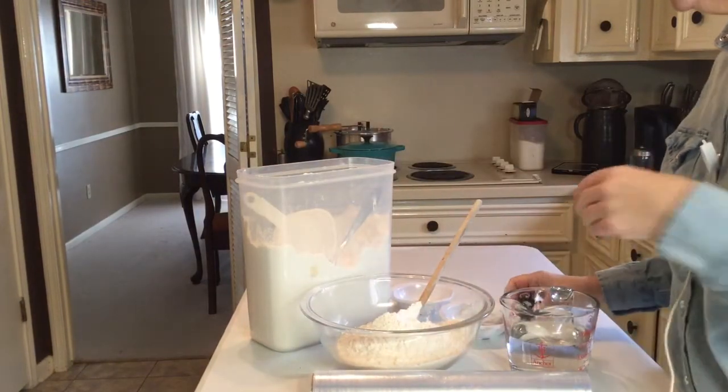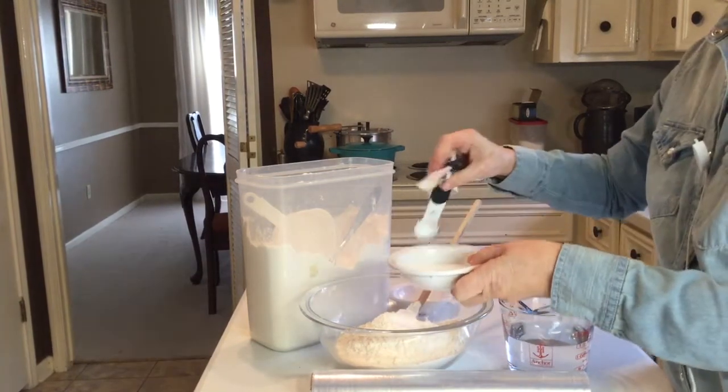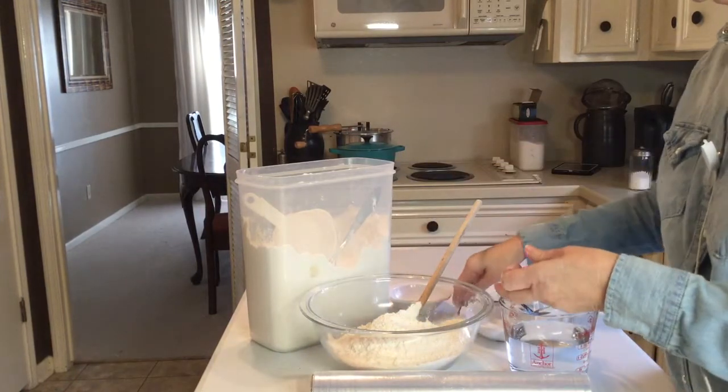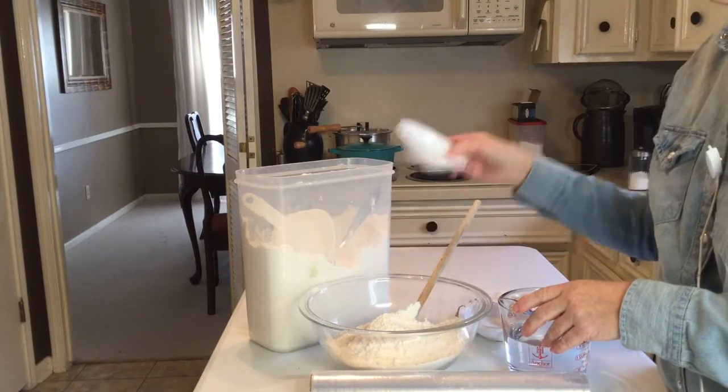To your flour, you're going to add one and a fourth teaspoons of salt. This is kosher salt but you can use any kind that you have. That goes in, and then we have a fourth of a teaspoon of active dry yeast. Just put that in.